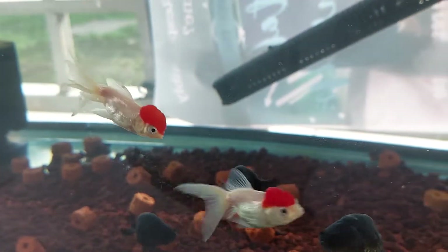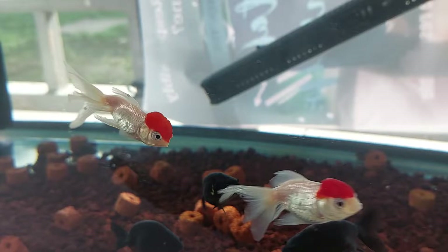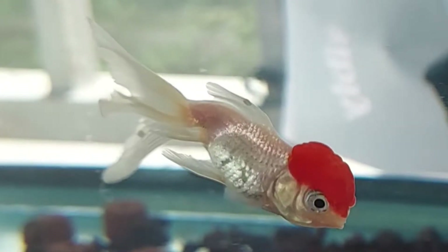Let me pause the video real quick here. As you can see on this particular goldfish, there is kind of like a green blob attached to its fins. If we zoom in a little, I think there is one that is pretty visible — you can see it right there.